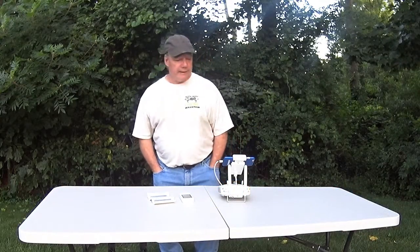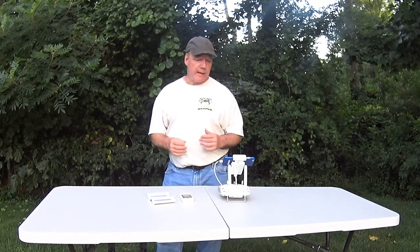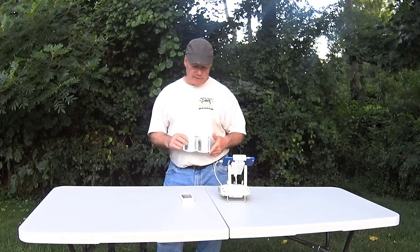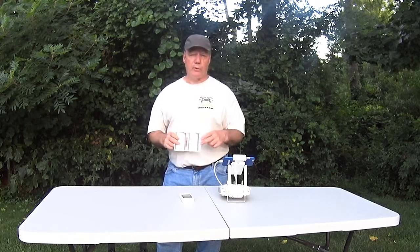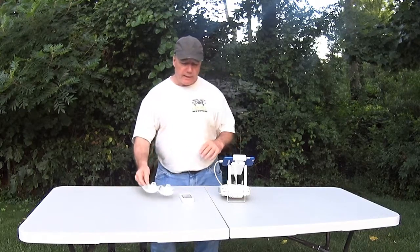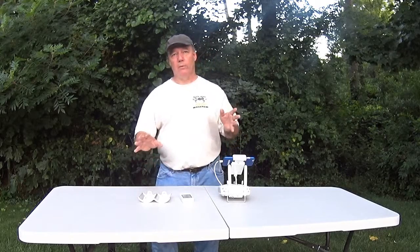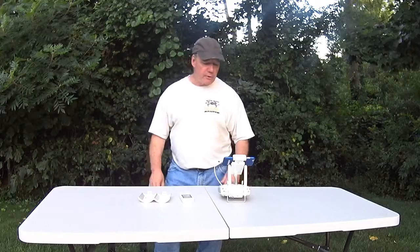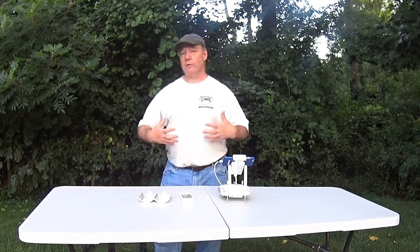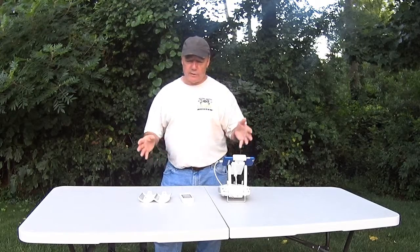Hey there drone fans, Rick here again from Drone Valley. I'm here today to do a follow-up clip to one I did a couple of months back about parabolic reflectors. In that clip I made the claim that these things really improve the signal strength of the controller by reflecting more of that RF signal downstream towards your drone. I got some interesting comments saying no they don't, we've tested them, they don't work, you're blowing smoke.